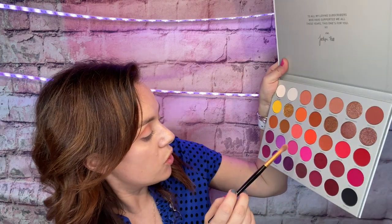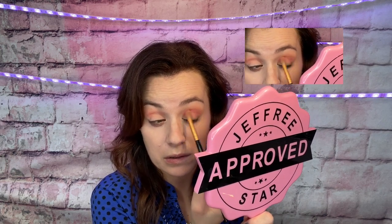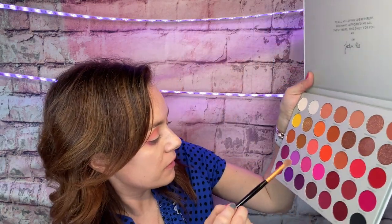I'm going to be going into the Loli Mama pink, right here. I'm going to put this inside the crease a bit. We'll be going into this purple — Therapy Sesh — right here. And we're going to be putting it in the outer corner.